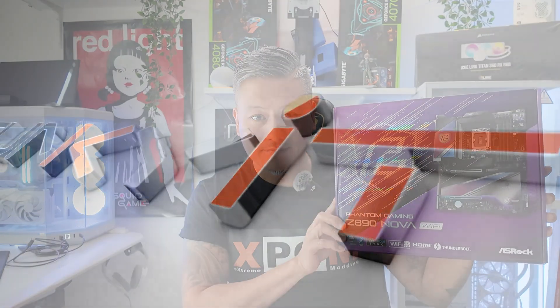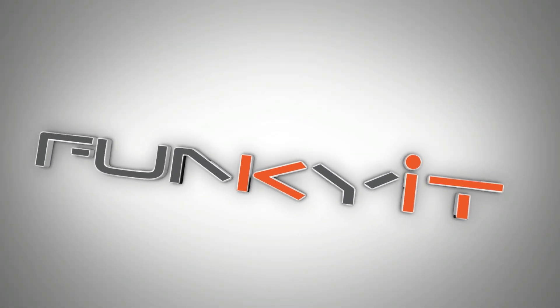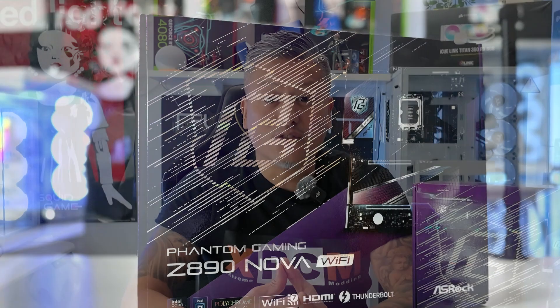Hey, what's up guys, Winston here. Today we'll be taking a quick look at the ASRock Phantom Gaming Z890 NOVA Wi-Fi motherboard. Most gaming motherboards are designed to offer the best price-performance ratio, and in order to save costs, most will lack enthusiast features which a lot of gamers don't need. However, there are those who want the best of both worlds: great aesthetics, lots of enthusiast features and plenty of expansion and connectivity. So to satisfy the demands of these gaming enthusiasts, ASRock have launched the Phantom Gaming Z890 NOVA Wi-Fi motherboard.